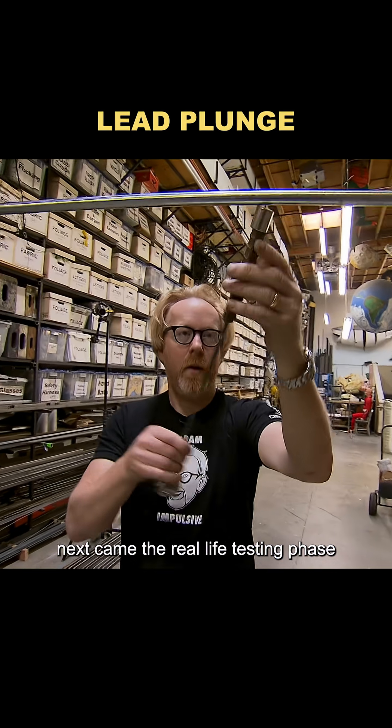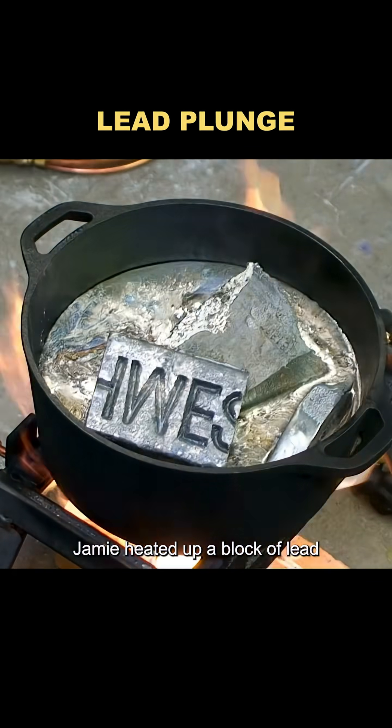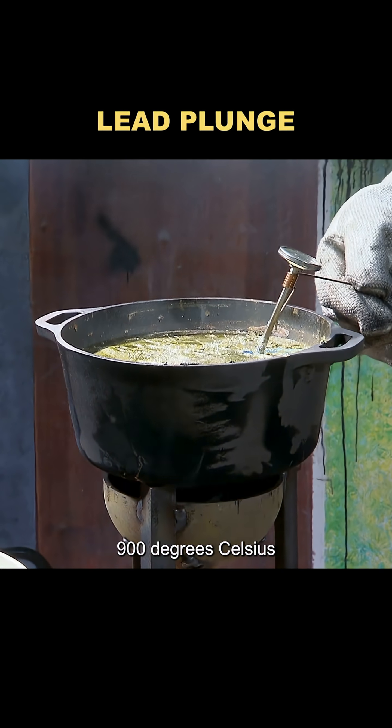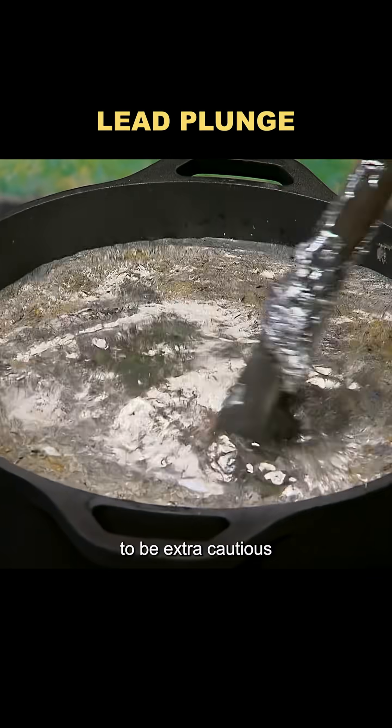Next came the real-life testing phase. Jamie heated up a block of lead until it was completely melted. At that point, the molten lead reached a scorching 900 degrees Celsius. To be extra cautious,